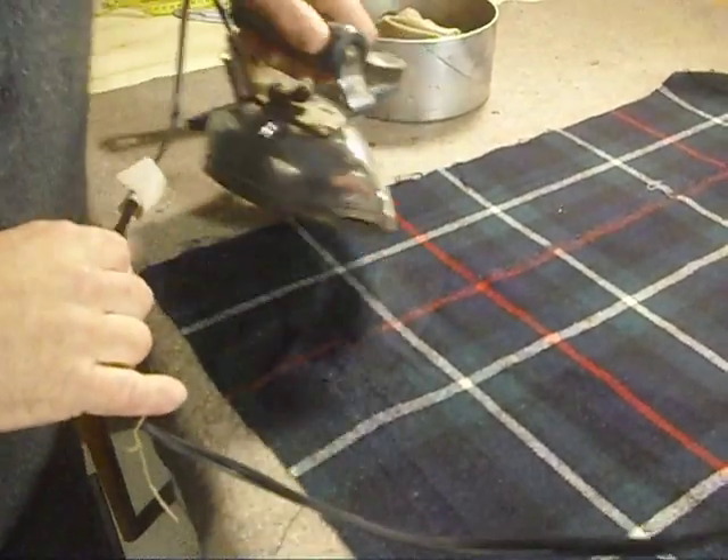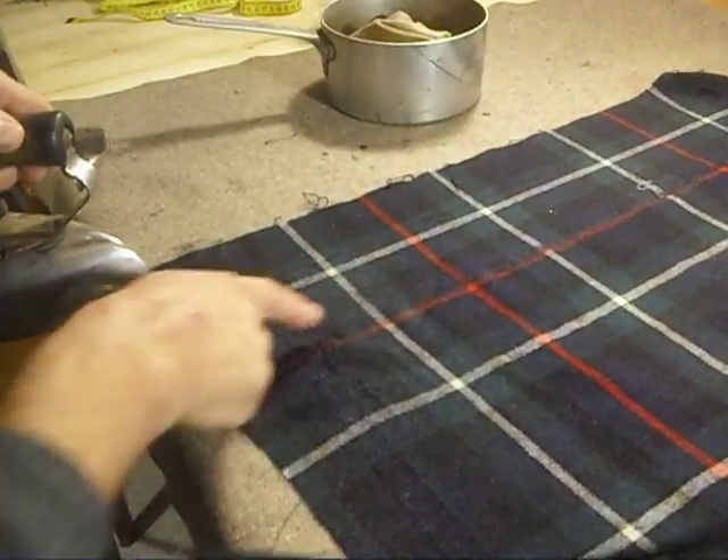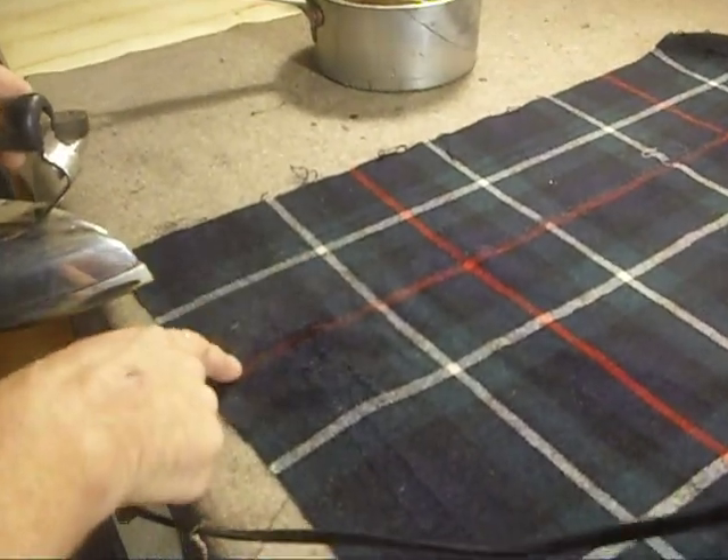I'm just using the heat around the edge and I'm seeing a bit of glazing, but I am also seeing that it's shrinking. The material is closing up there, so we may have success here.